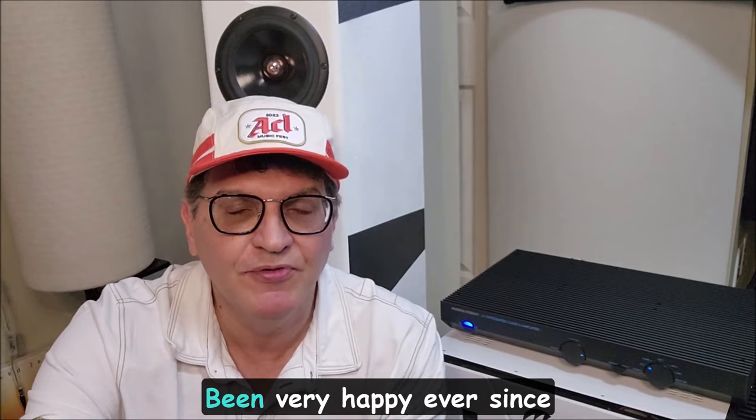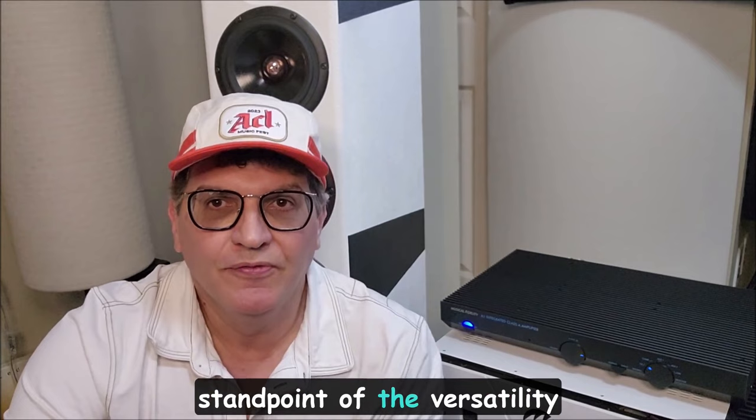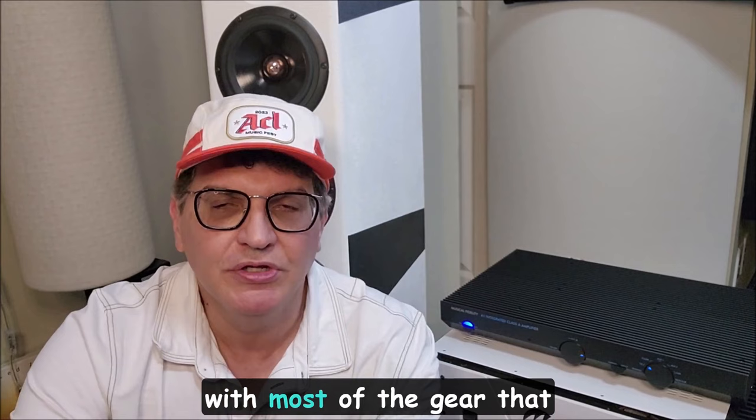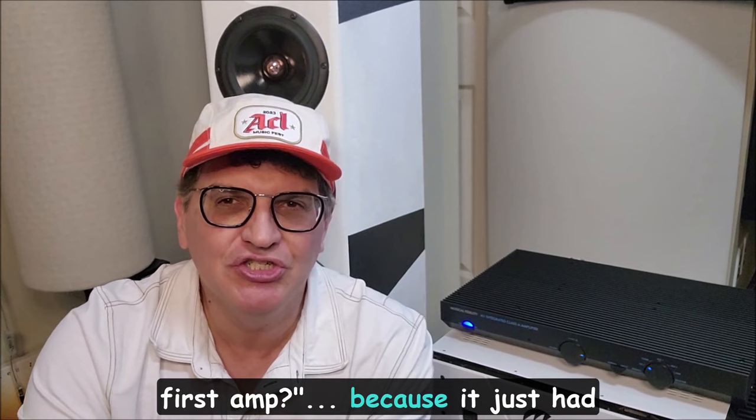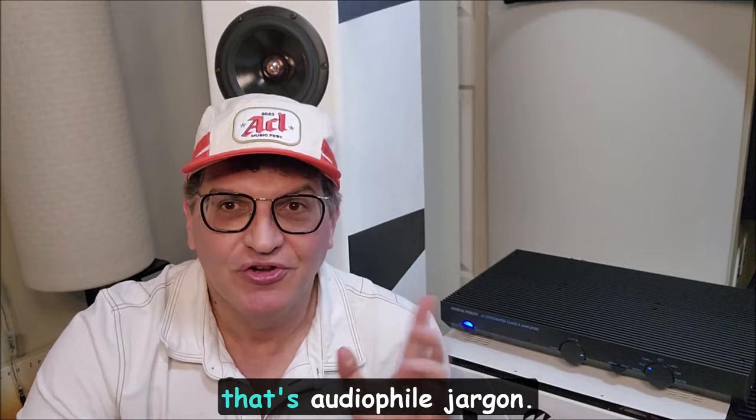When I moved on I went to McCormick and have been very happy ever since with the versatility and sonic profile of the McCormicks with most of the gear I've bought since then. But I have always in the back of my mind been thinking: what if they re-released that first amp? Because it just had a certain sweetness to it.